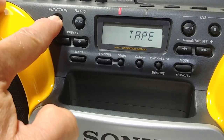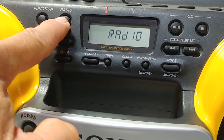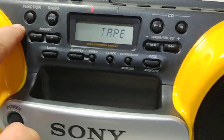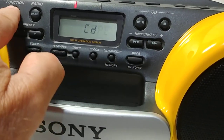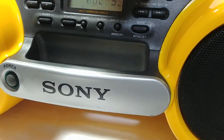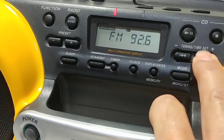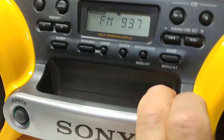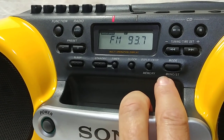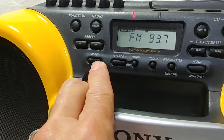Up here you have your function selector: radio, tape, CD — and of course your bands, AM and FM. There's your tuning for the radio. It has auto-tuning — just hold it in and it will automatically go to the next station. It has 10 presets for both AM and FM, so 10 each.